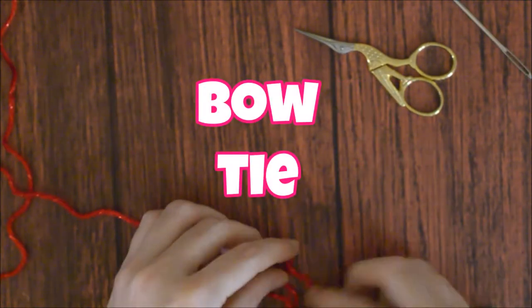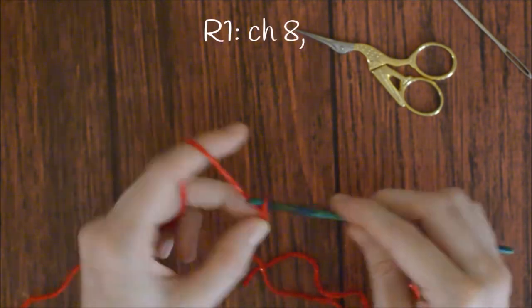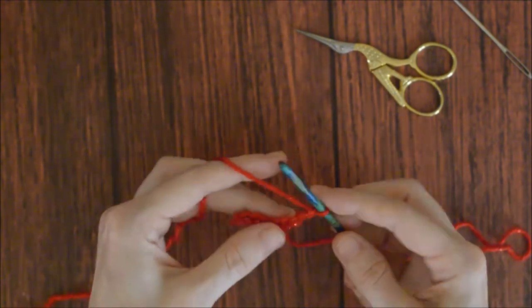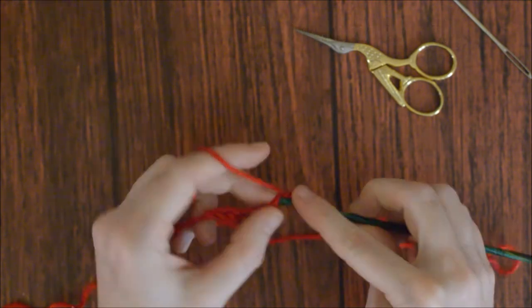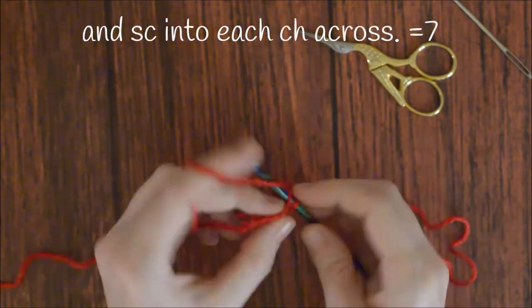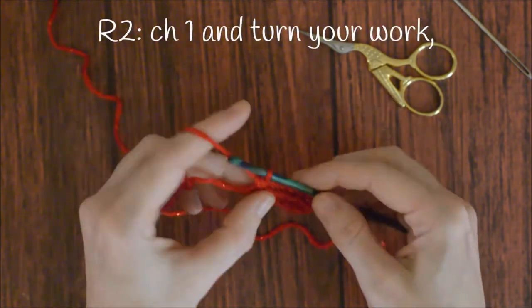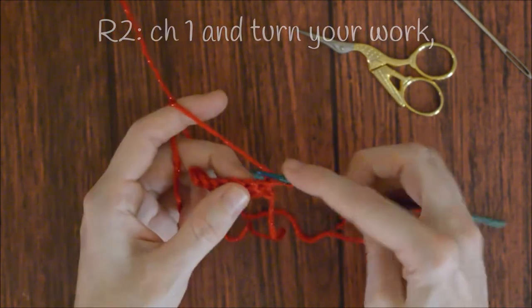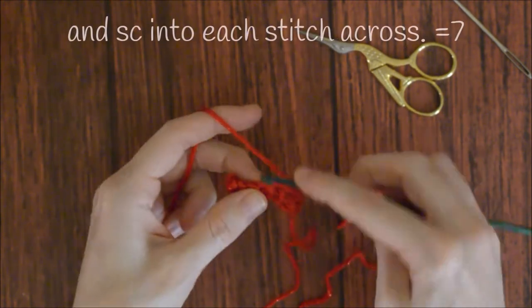To make the bow tie, row one: make a slip knot and chain eight. Put a single crochet into the second chain from the hook and single crochet across. Row two: chain one, turn your work, and single crochet into the next stitch and across.